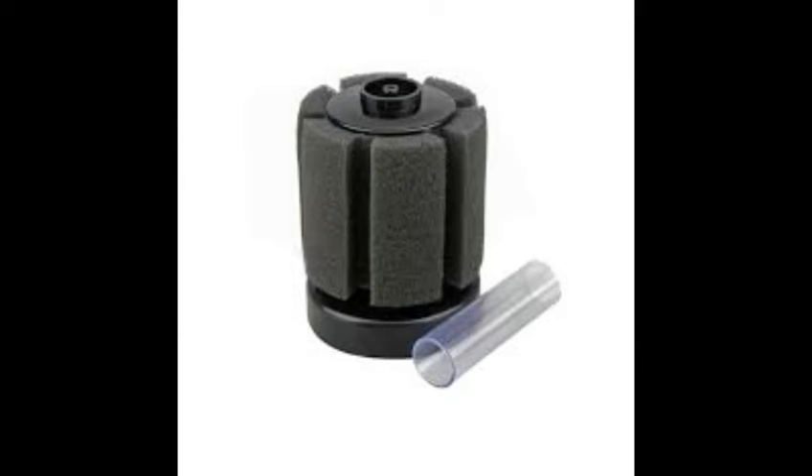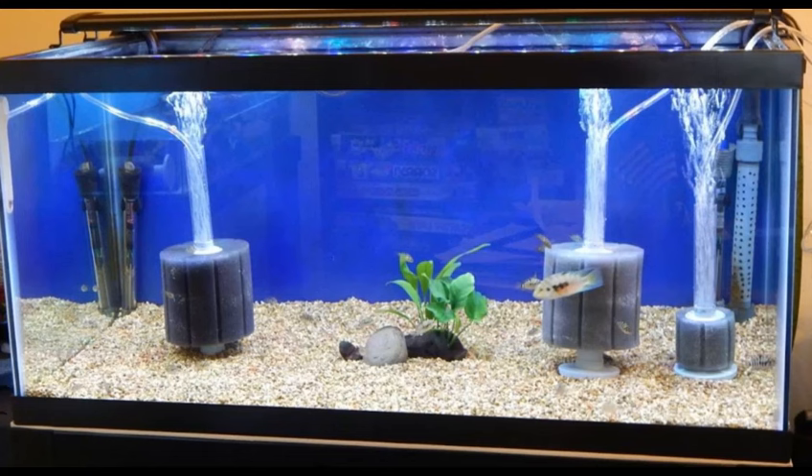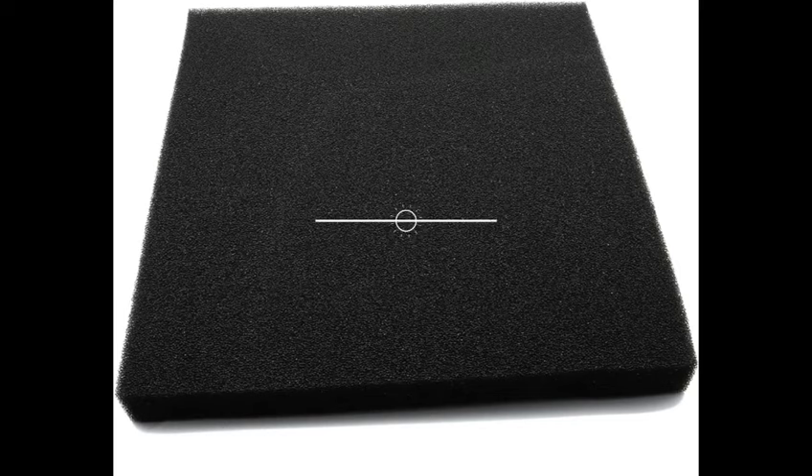Set up filtration. Filtration is important in any tank, but especially for your fry. Set up a simple foam filter or other appropriate filtration for the size of your tank. If you do not use a foam or mesh-covered filter, find an attachment or fitting from your local aquarium store to make the tank fry-safe.